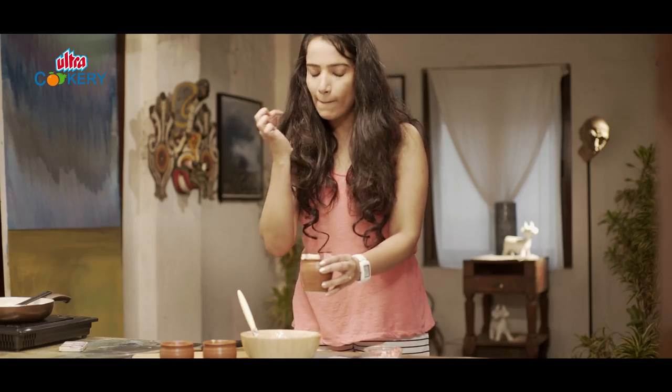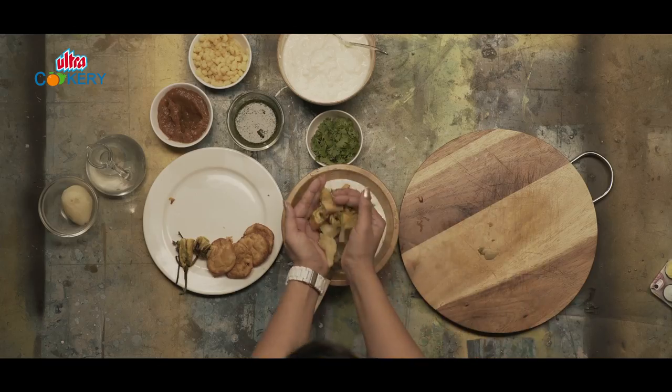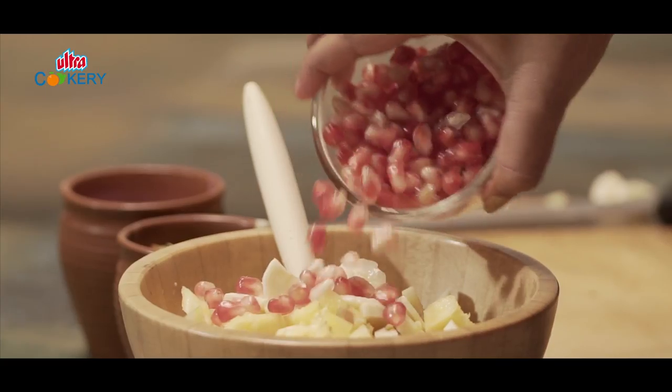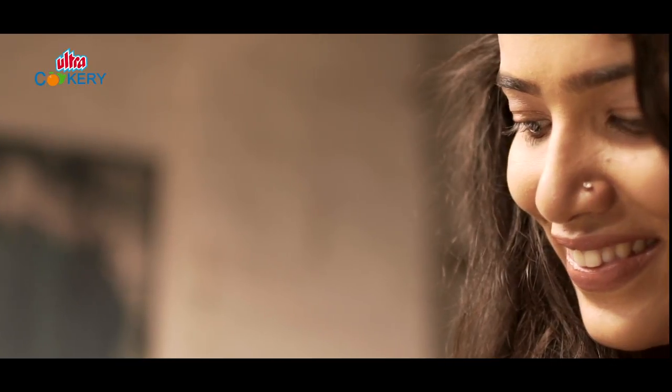Hello, I'm Gitanjali and this is Eat With Geet. Today we are going to do raita three ways. I think I can skip a meal if there is a delicious bowl full of raita. It has a cooling effect which balances the complete meal.